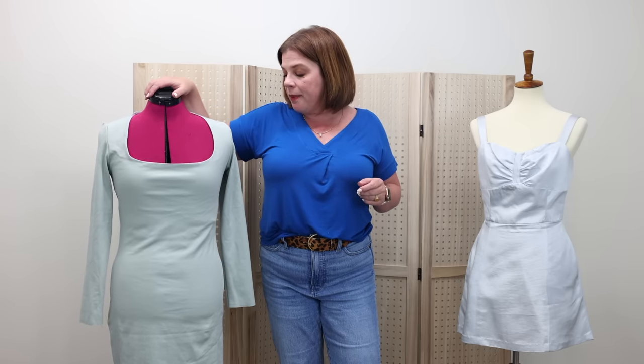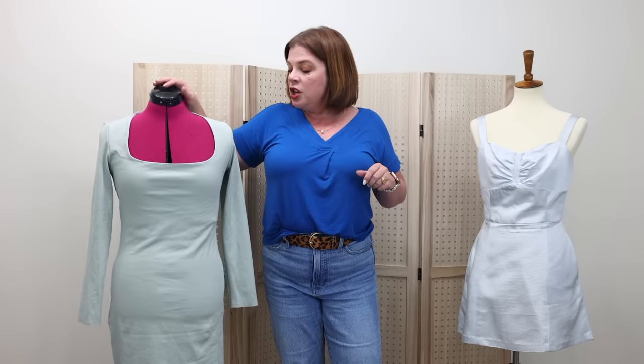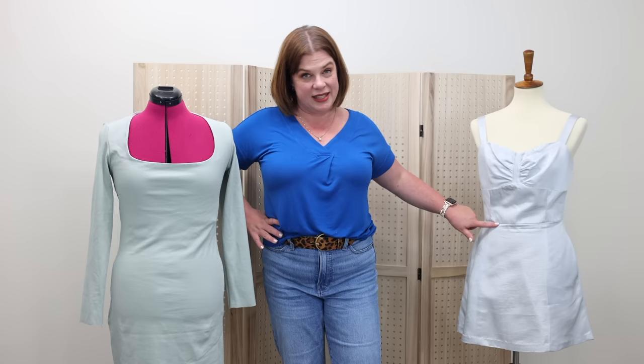Even with the side seams taken in, it still looked like a pillowcase because it doesn't cinch in at the waist. I think that was her biggest issue with the dress — it just doesn't cinch in at the waist. And a great way to cinch in at the waist is with a waist seam. I also made it in a size that was probably one to two sizes too big — we just needed smaller.